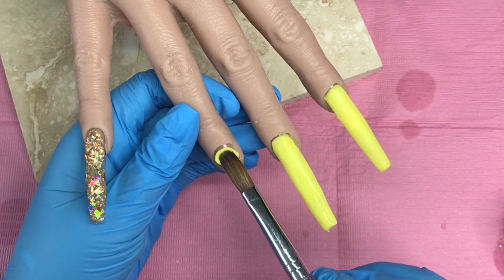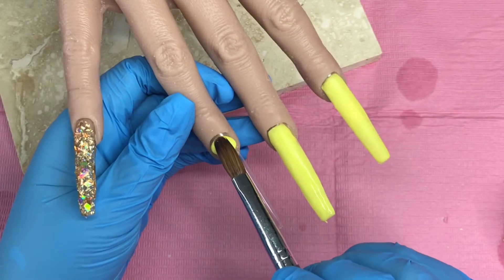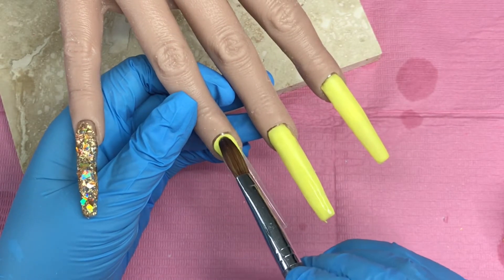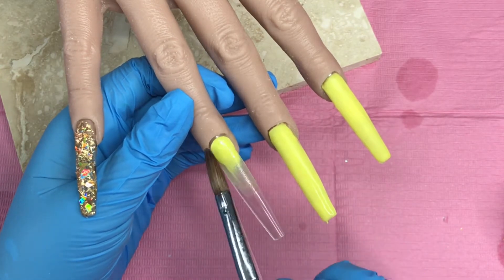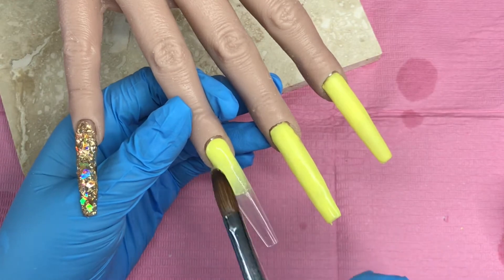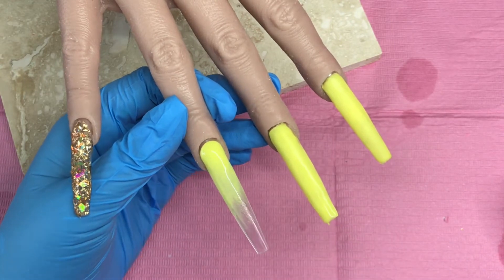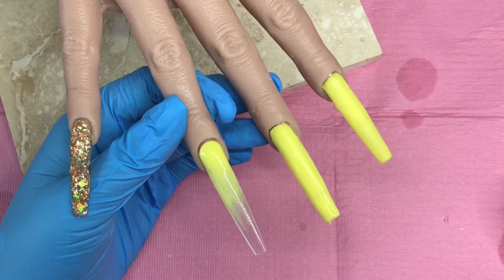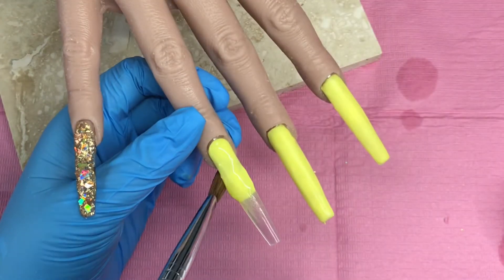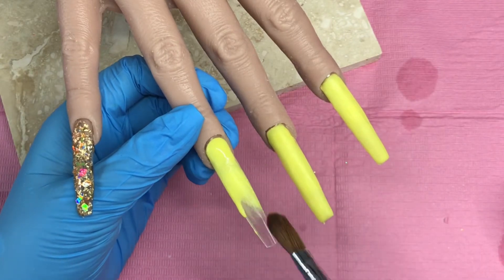So here I am on the ring finger — popping down that bead, tucking it in at the cuticle, round to the right, brush it down, round to the left, making sure that's nice and neat before I carry on. Then I come in with more beads to ensure that the whole nail is covered in that beautiful Lemon Drops shade.